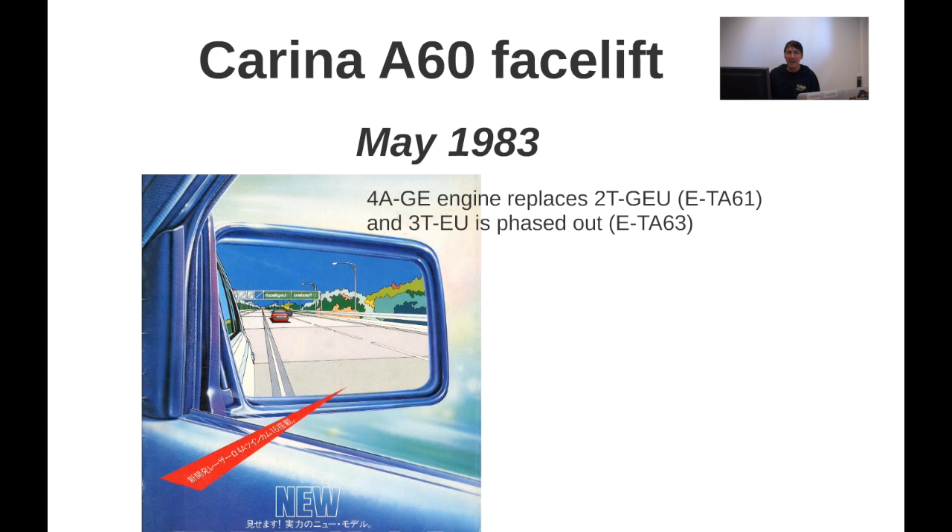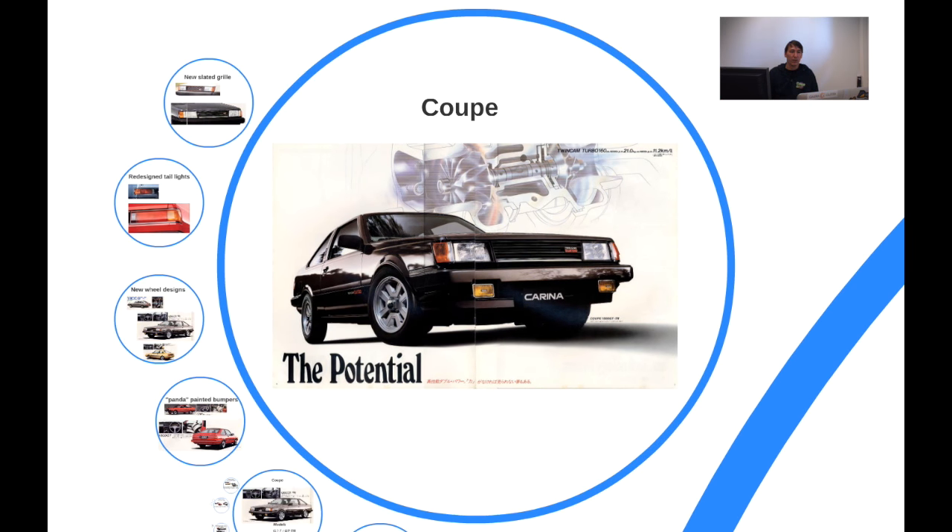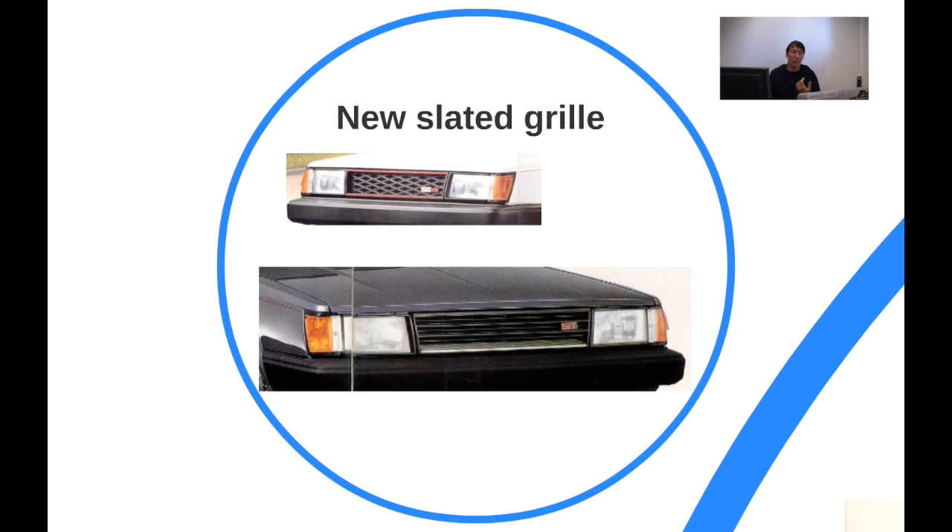Another update, and this time it's a facelift: in May 1983 the Carina got facelifted. The 2T-G engine got removed, the 3T engine was phased out — though the 3T-GTEU is still there — and the 4A-GE engine was introduced, a big change for the coupe and sedan. On the coupe, a lot was changed: the slatted grille was introduced, similar to what you'd see on later Coronas and Carinas. All pre-facelift coupes had a diamond-shaped grille, while the post-facelift got the slatted grille.